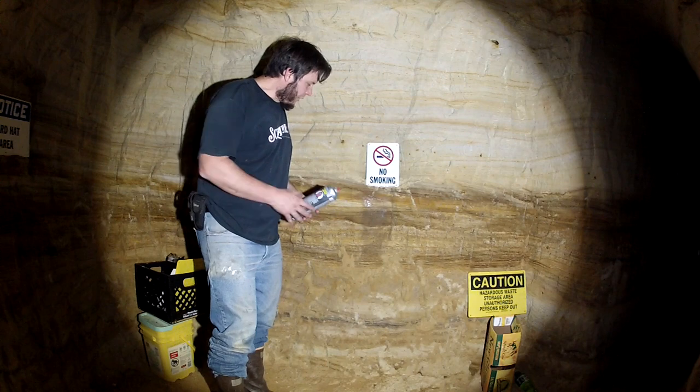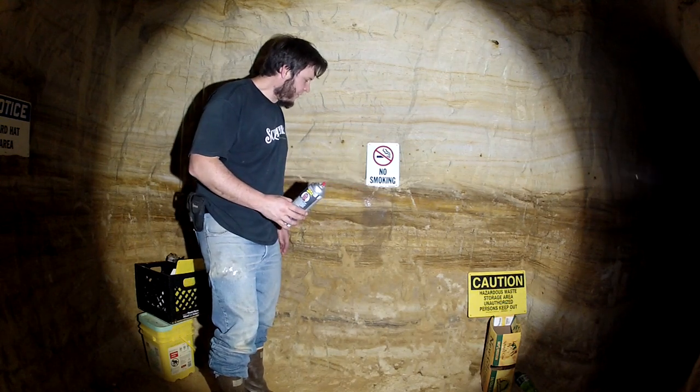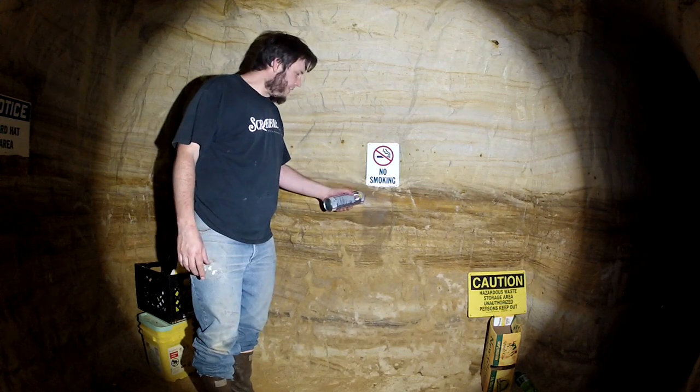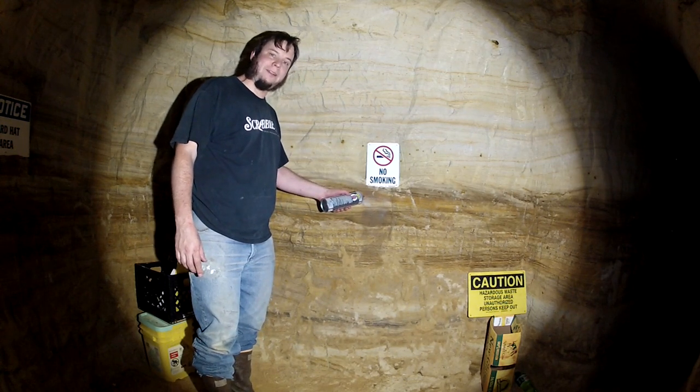Well, it sticks to the sand pretty well. I was worried it would just grab the grains and flake off. We'll let this dry for an hour, give it another coat, and then we'll leave it alone for a while and see how it does.